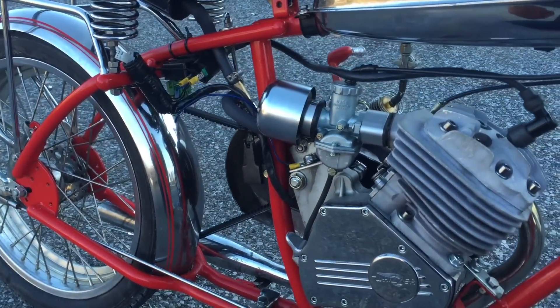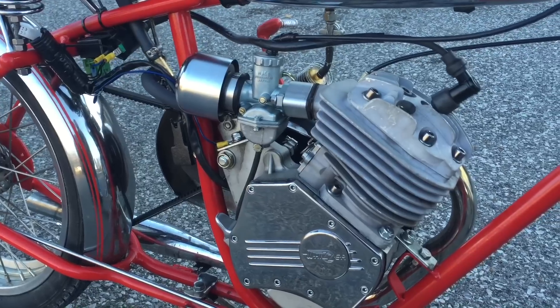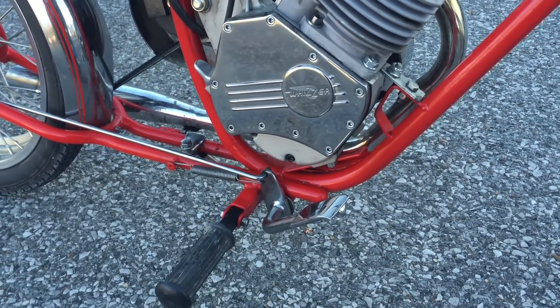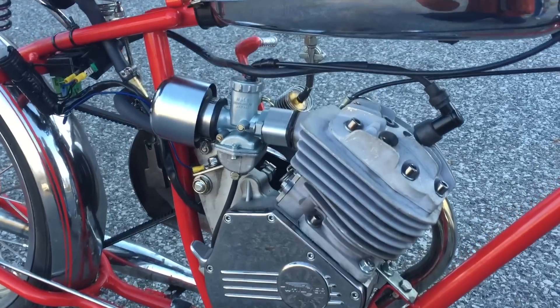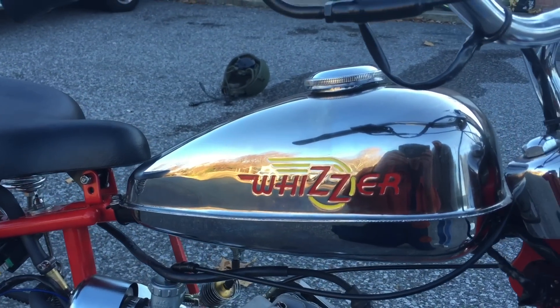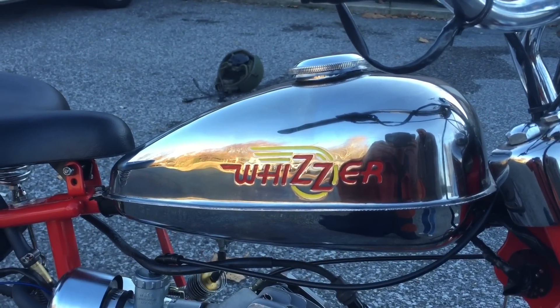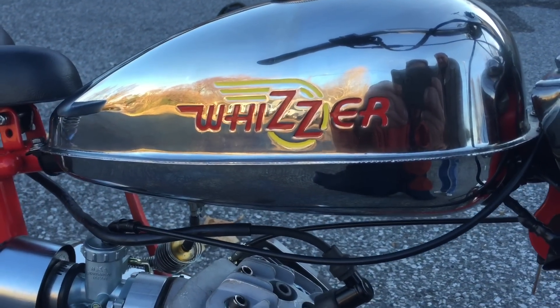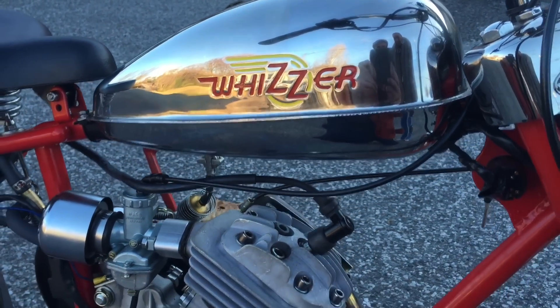That is the NE5 motor with a small flywheel on it. That's an embossed Whizzer gas tank. I had it chromed and then painted the lettering in it.